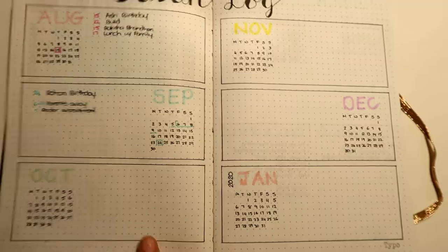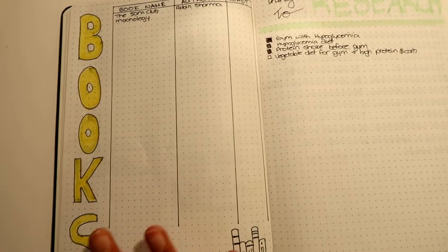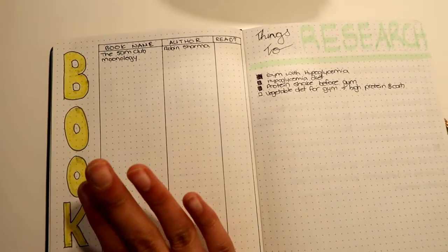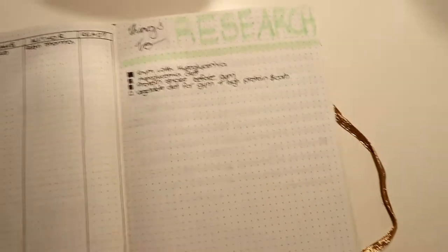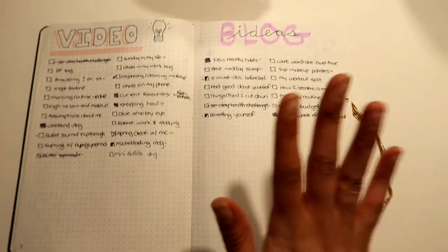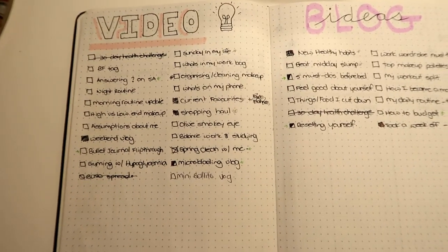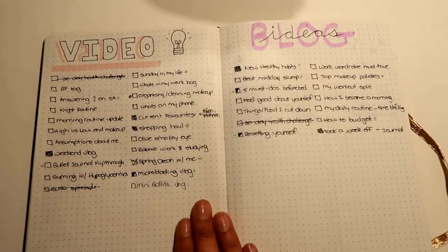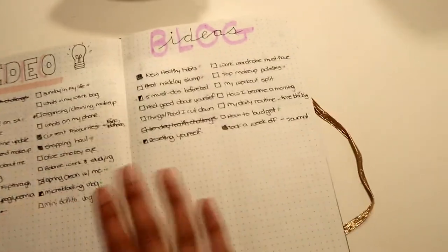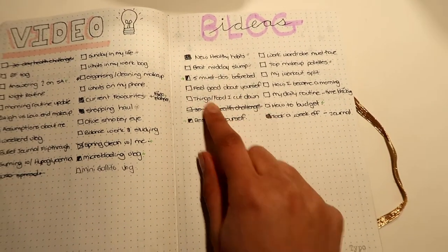What's really nice about a bullet journal with a dot grid is that it's easy to space things out — you just count the squares, no measuring needed. Then I have a reading list where I put the name of the book, the author, and whether it's been read or not. Then a page for things to research, a page for video ideas, and a page for blog ideas. I have a lot of video ideas but haven't been posting — many are actually already filmed, just not edited yet.